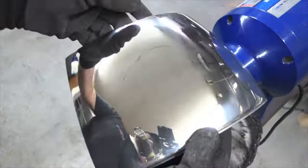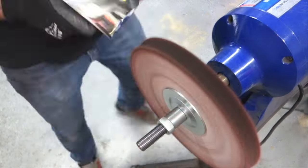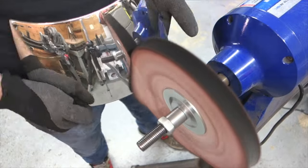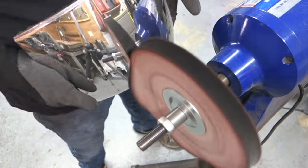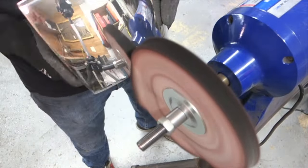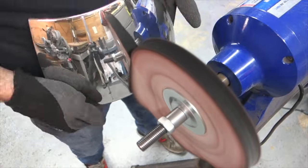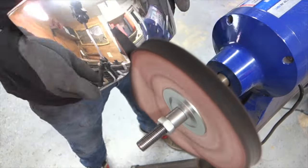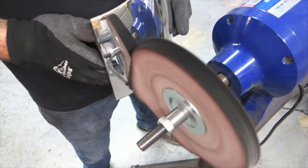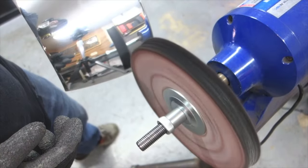The next step in the process is we're going to switch wheels out and go to an even finer buffing compound — this is a red jeweler's rouge. One thing to note: when you're on the machine, I'm not pushing really hard here. I'm just applying nice, light, even pressure and going back and forth. Let the machine do the work — it's spinning at a high rate of speed. Just nice even pressure the whole way across; you don't need to lean on it. The loose sewn wheels will fold on themselves if you lean too hard.